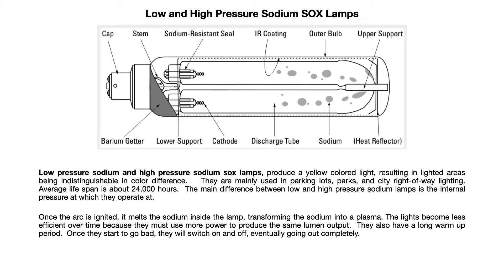The main difference between low and high pressure sodium lamps is the internal pressure at which they operate. Once the arc is ignited, it melts the sodium inside the lamp, transforming it into a plasma. These lights become less efficient over time because they must use more power to produce the same lumen output.